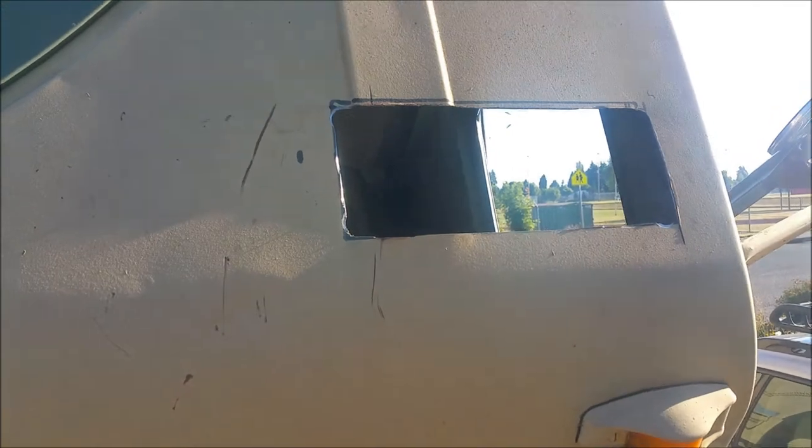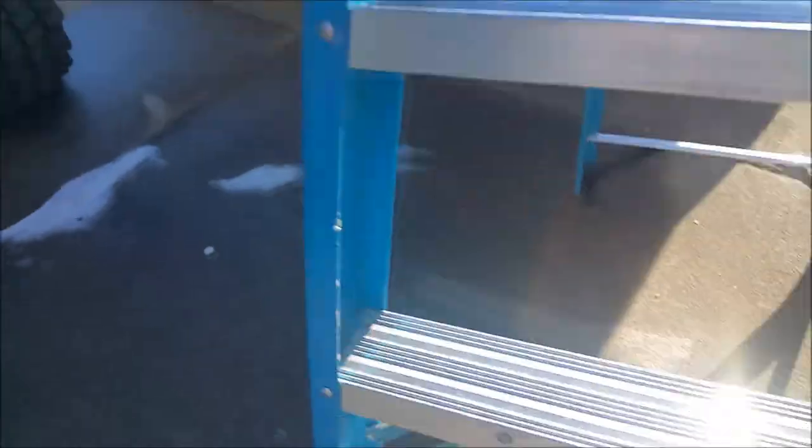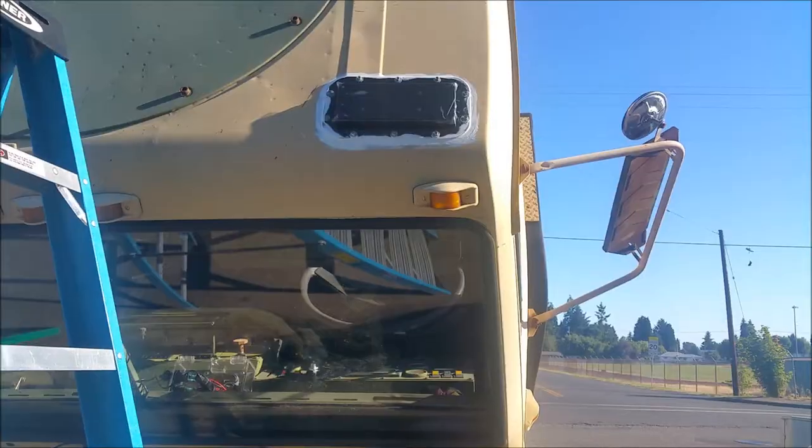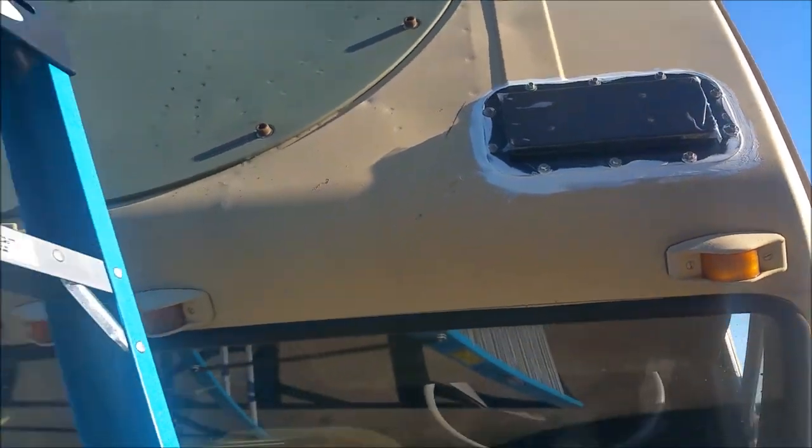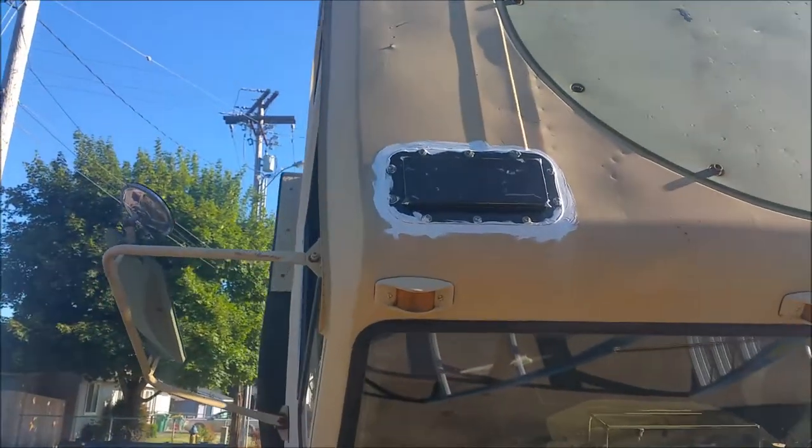I tested them and they fit in there, so I'm going to start getting them set up, get the screws in them, and seal them up. Alright guys, I got those mounted and sealed — it's my first time using Sikaflex.